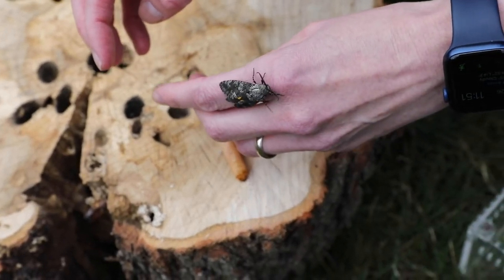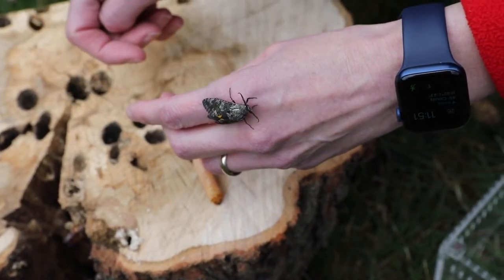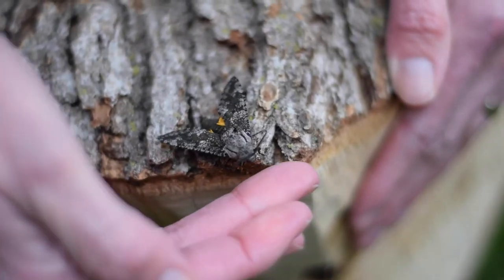The male and female moths will emerge, they'll mate, and then the female moths will lay their eggs on the wood.